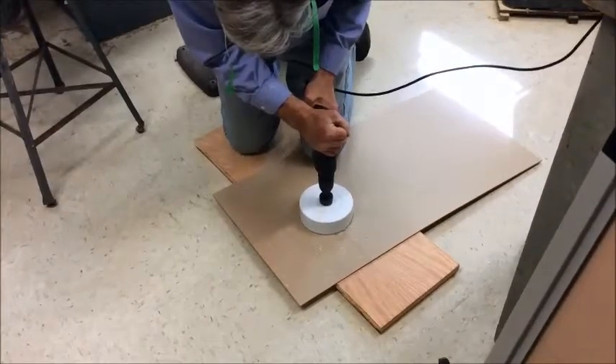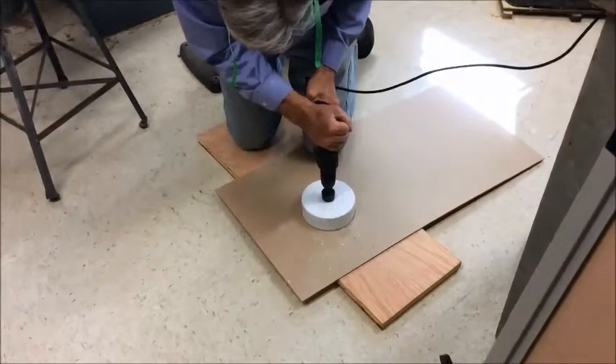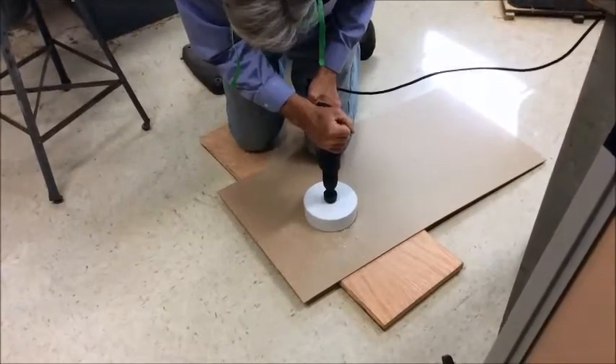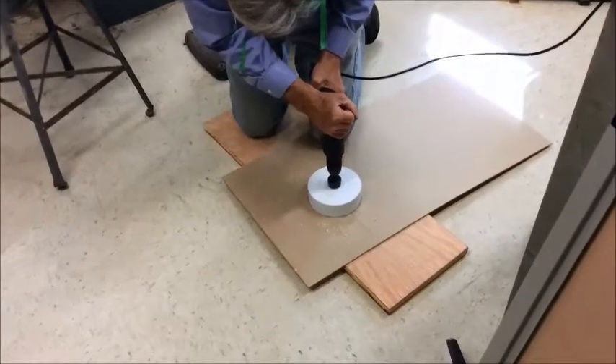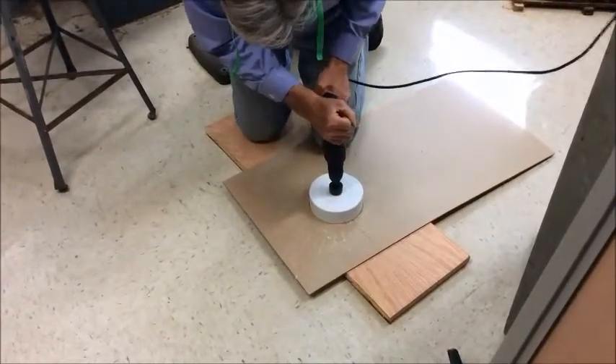Machining: we use a drill bit that is the same diameter as the arm tubes. Carefully use a hand drill to drill out the circles you previously marked on the acrylic panels. Always wear eye protection and take care to avoid injury.